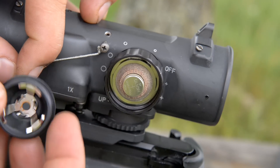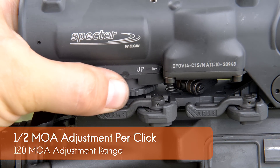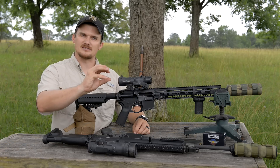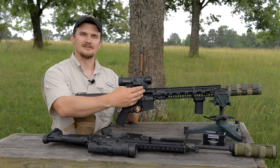One of the other unique features is that the adjustments for elevation and windage are actually external to the optic, compared to a conventional optic where you have internal adjustments using a windage and elevation dial that moves the erector tube inside. Here you use these external adjustments to move the entire optic on the mount, which is pretty cool.